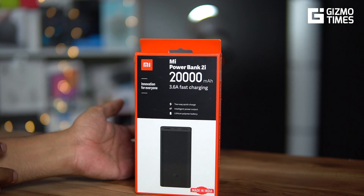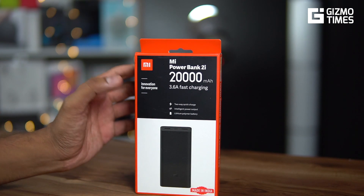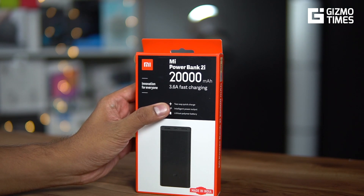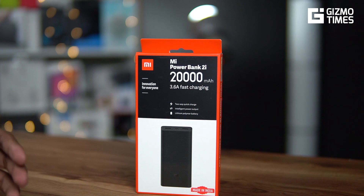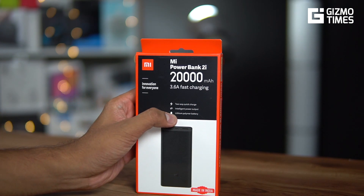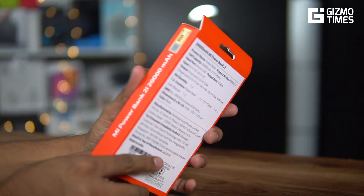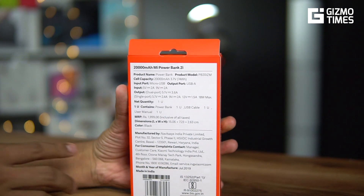This power bank supports two-way quick charge — you can charge the power bank itself and you can charge phones from the power bank, and both support quick charging. There's also intelligent power output, where it actually cuts off the power once the phone is fully charged so it doesn't waste the battery. It comes with a lithium polymer battery, not lithium ion.